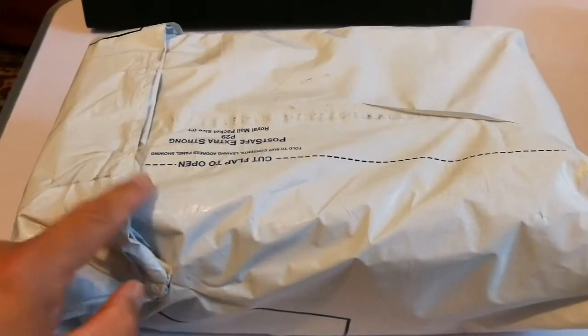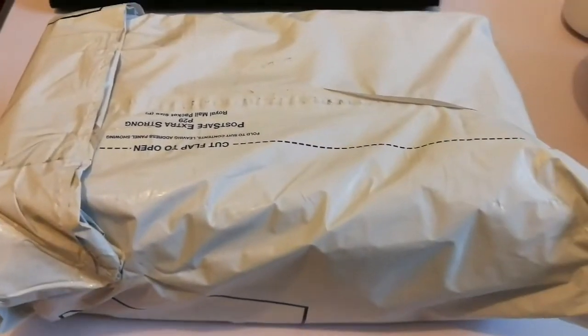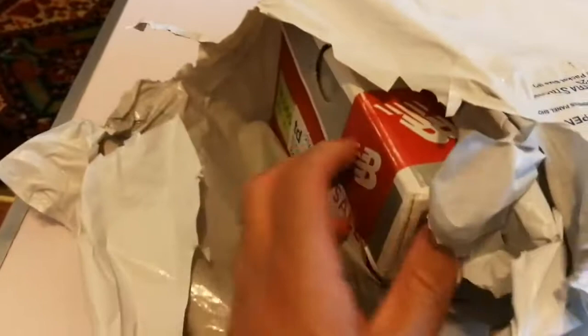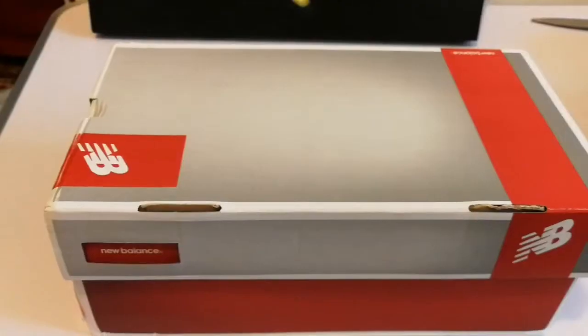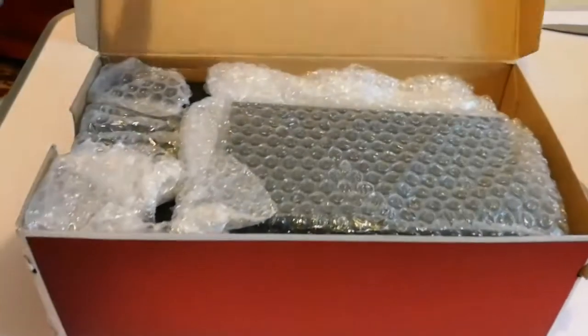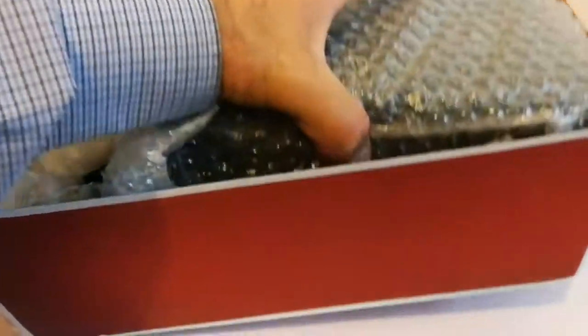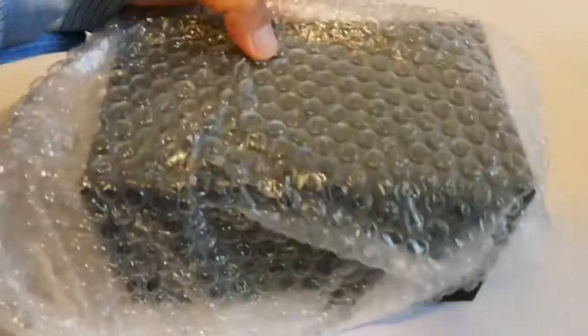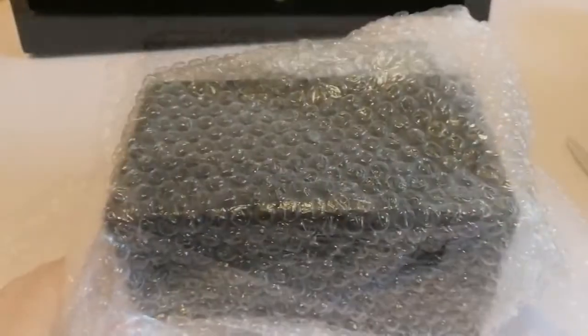I have now received some eyepieces and I'm going to open it. It's a Tele Vue. Now I've opened this part - there's another box inside. Let me open this box also and see what is inside. Oh, this is a big boy, let me just take it out. Impressive, let me remove the packaging. This is lovely.